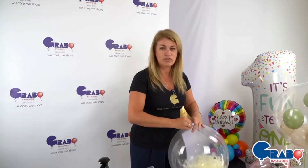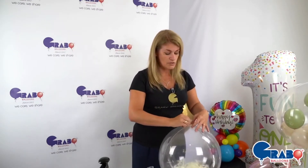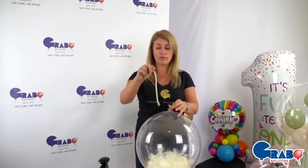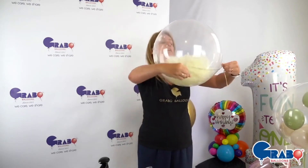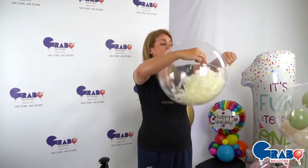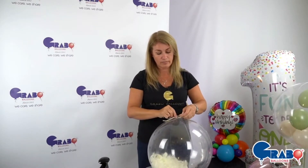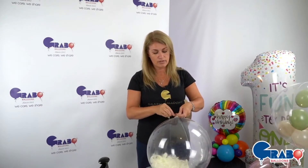I'm just twisting around the neck of my globe and then taking my 160 balloon, wrapping it around, and sealing with a little double knot — that's all it takes.